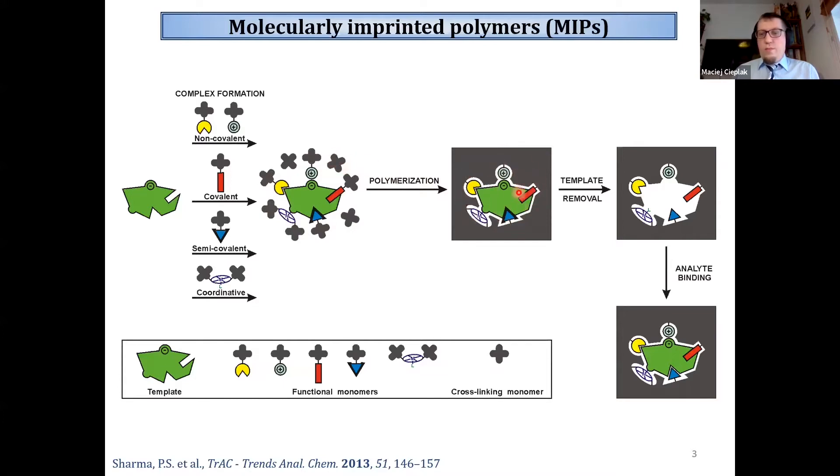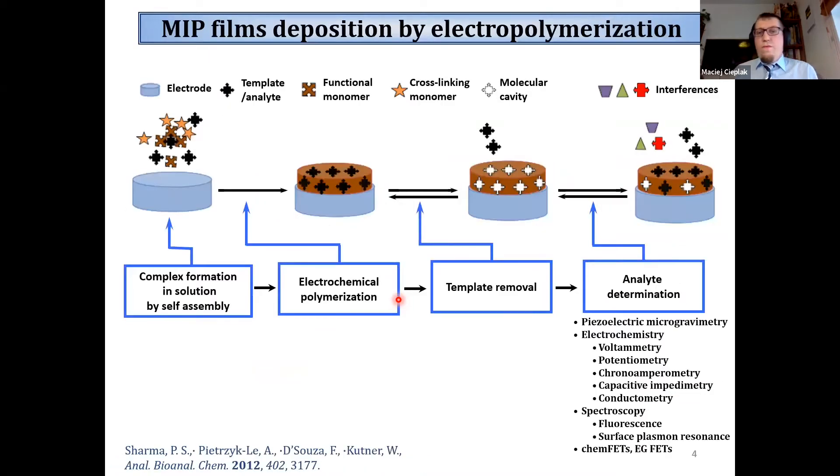After removal of the template molecule from the polymer matrix, we end up with imprinted cavities that fit exactly in size, shape, and distribution of interactions to the template molecule. Therefore those cavities can selectively recognize and bind only the template molecules in the presence of other molecules in mixtures.